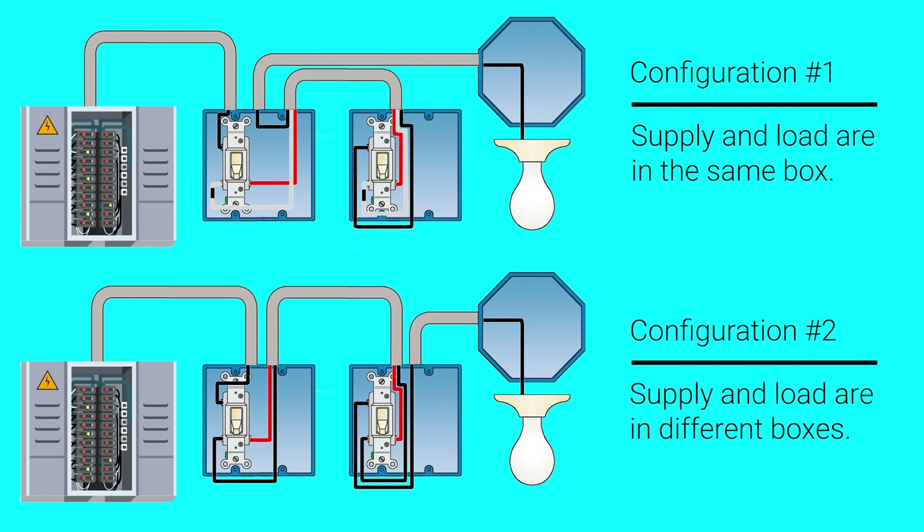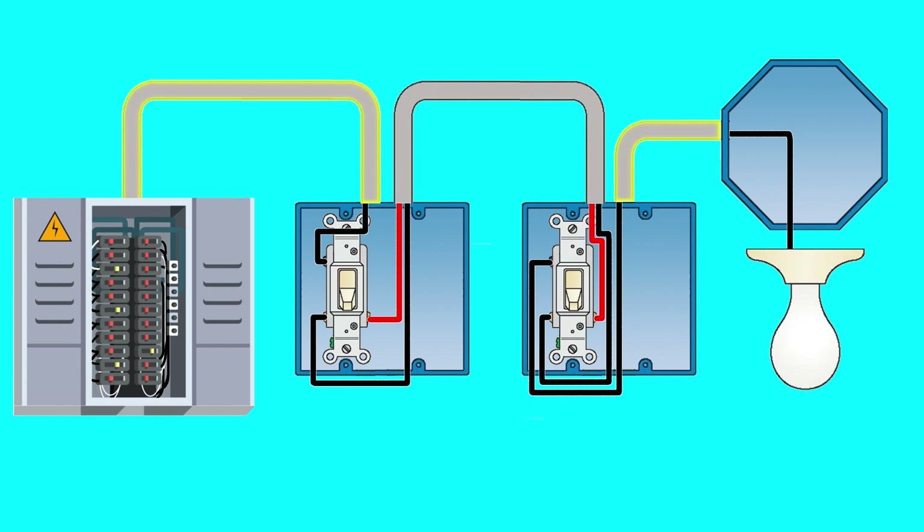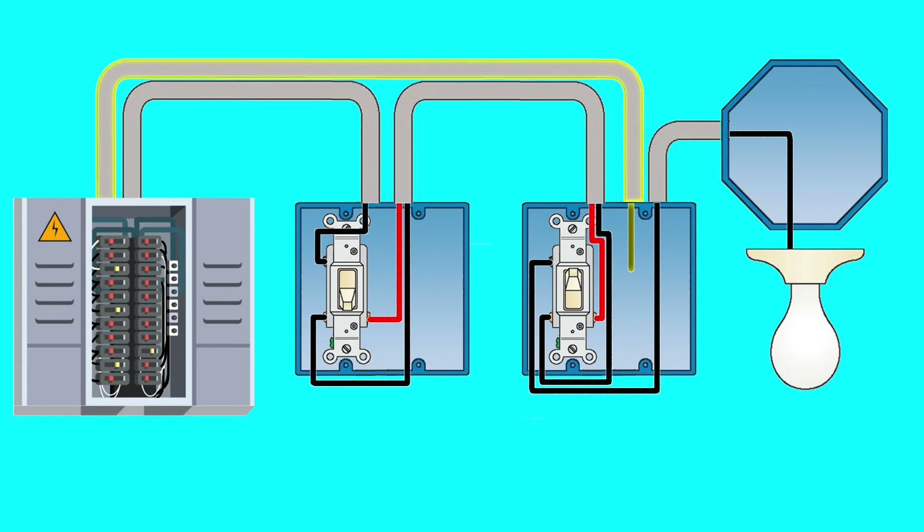In all configurations your Shelly Plus 1 will be installed into the box that contains the load wires. Unlike a standard light switch that toggles a single circuit on or off, a three way switch toggles between completing circuit A or circuit B. In order to install a Shelly Plus 1 in a configuration with the supply and load in separate locations, you'll need to have a second hot wire of the same phase in the electrical box where the power goes out to the light.